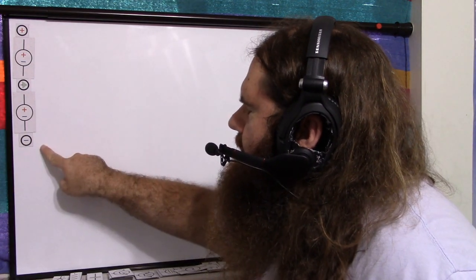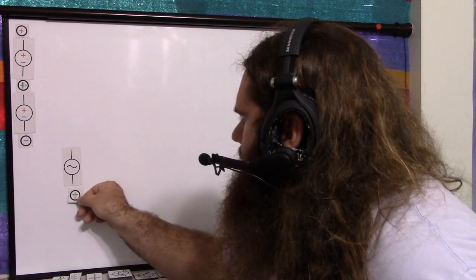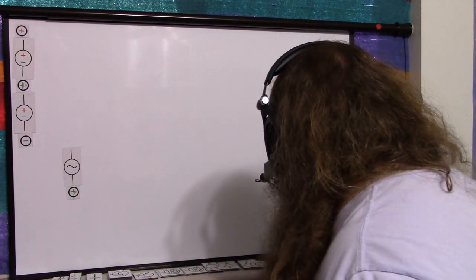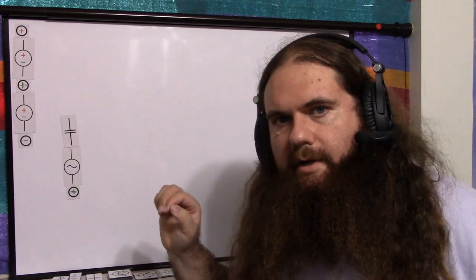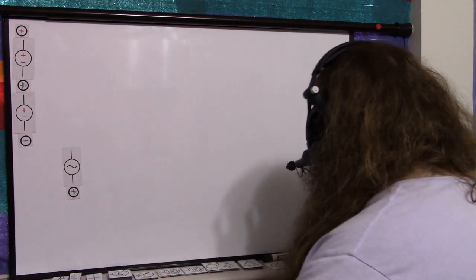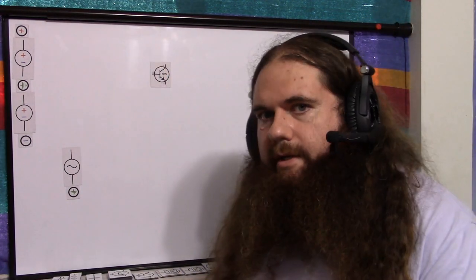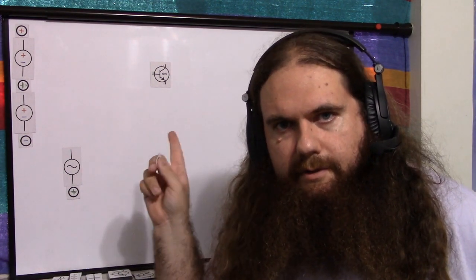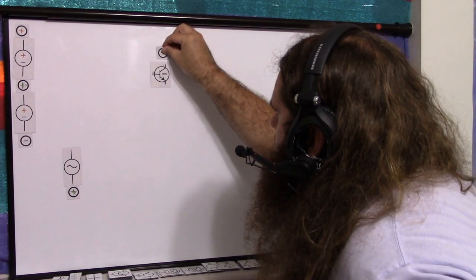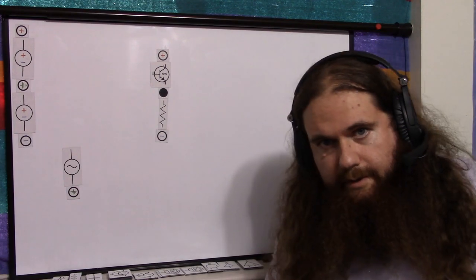With positive supply rail, negative supply rail, and circuit ground, we have our signal referenced to circuit ground, and we assume there is no DC bias on this signal. If there is, you can just put a capacitor in series to remove it. We just need one transistor — one NPN BJT. This is the regular emitter follower, so it only has one transistor. The collector is connected to the positive rail. We have an emitter resistor connected to the negative rail.